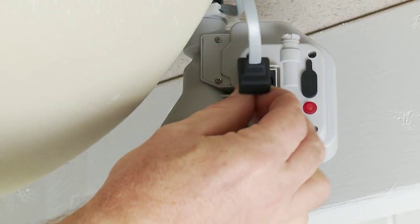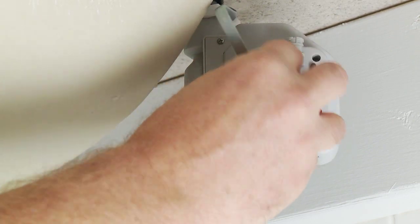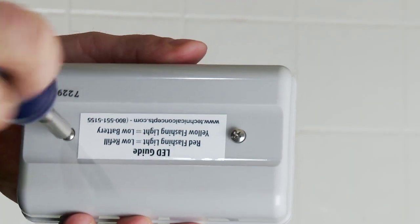Put the infrared sensor wire into the sensor port on the motor pump, then cover with a protective black seal. Insert the D batteries into the battery compartment, then tighten the compartment with the Phillips screwdriver.